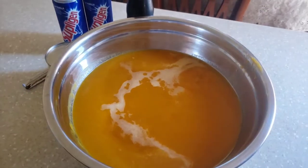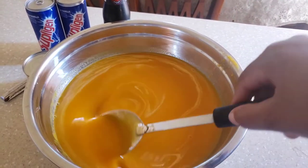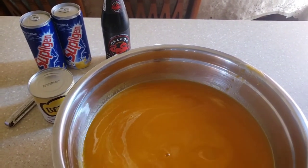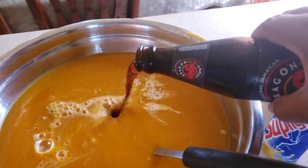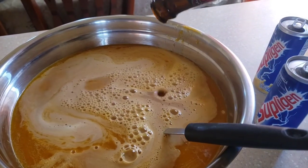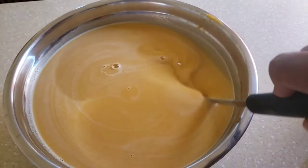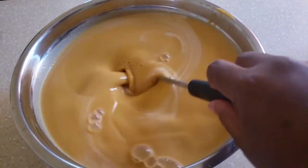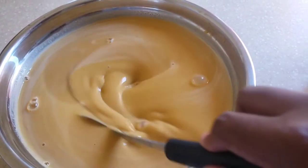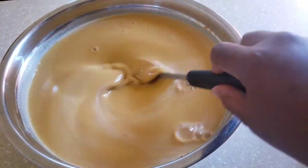Here we have our mixture — it's rich and creamy. We're going to go ahead and add the Supligen and the stout. I've already added the Supligen and the stout, and now we're going to add our condensed milk and sweeten it. The mixture is now nice and creamy.